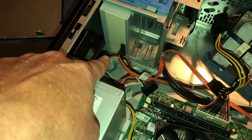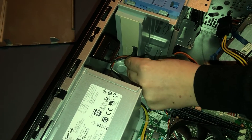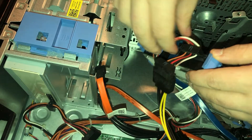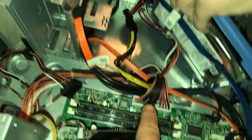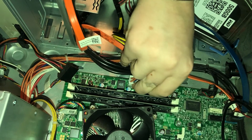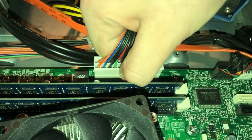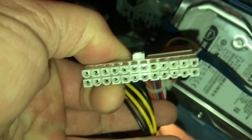Now you've got multiple devices connected. You've got your DVD drive — just pull that straight out. You've also got one on your hard drive, so pull that out; it's going to be the wider one. Now the last one is your main power connection on your motherboard. Same thing: pinch and pull straight up, kind of wiggle it back, pinch and wiggle. It pops right out.